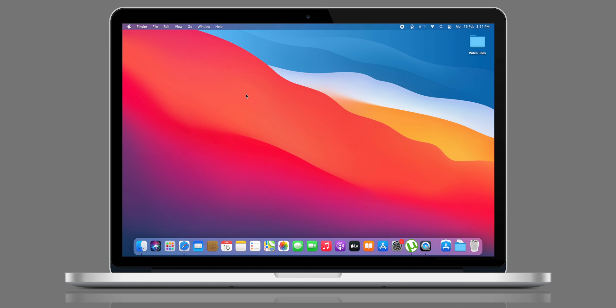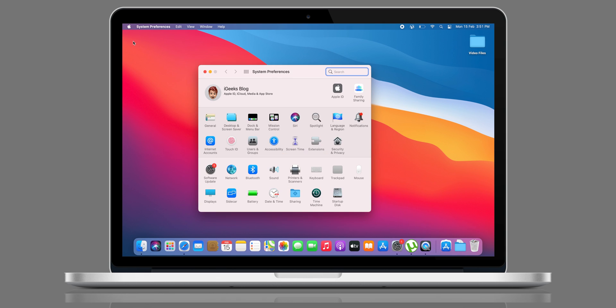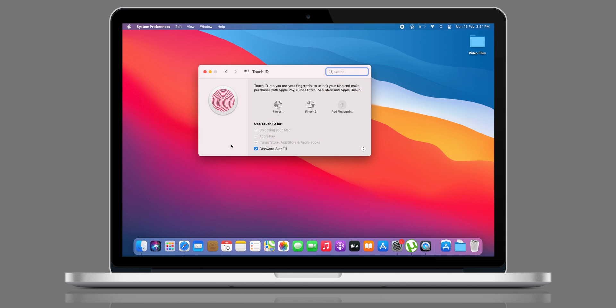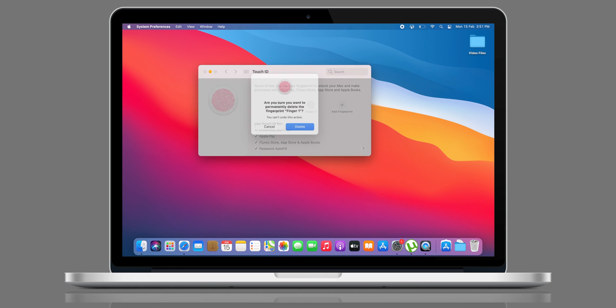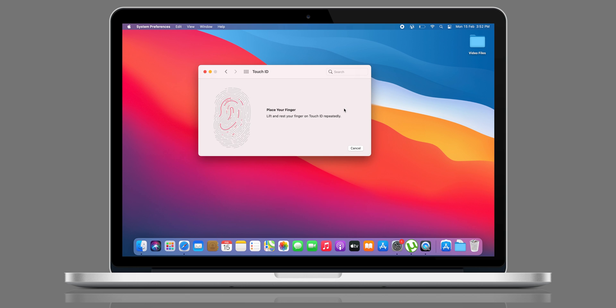If cleaning your finger and updating macOS don't work, then deleting and re-adding fingerprints on your Mac is a great idea. To do that, click the Apple icon in the top left corner, select System Preferences, then select Touch ID. Click the close icon on a fingerprint — this will prompt you to enter your password. Confirm to delete your fingerprint.